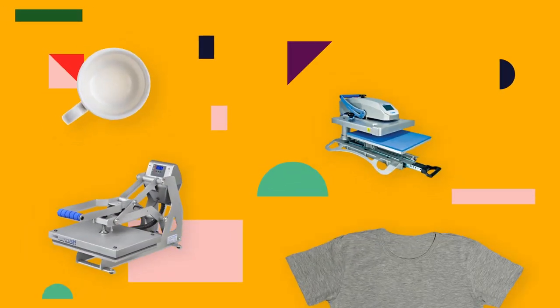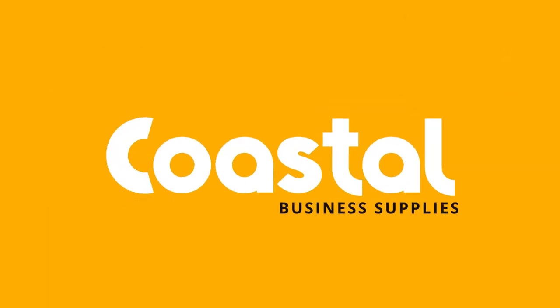Hi, this is Jamie and I'm Meredith and we're with Coastal Business Supplies. Today we are going to press our seatbelt cover right after this. And we're back — so today we are going to press our seatbelt cover.